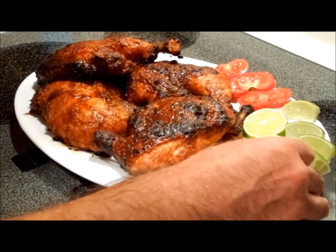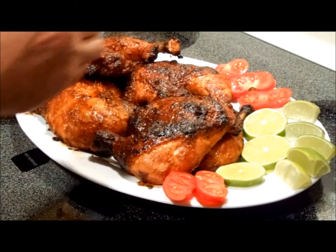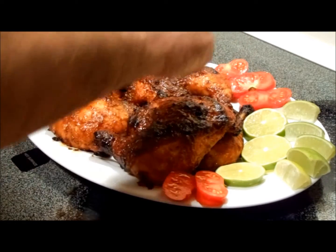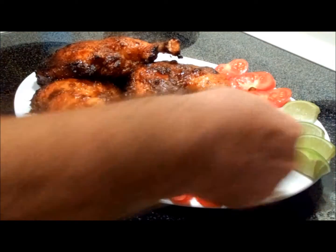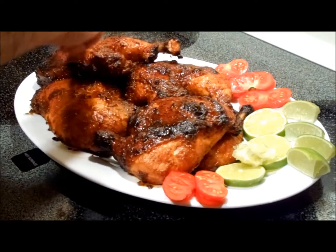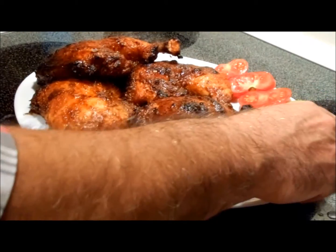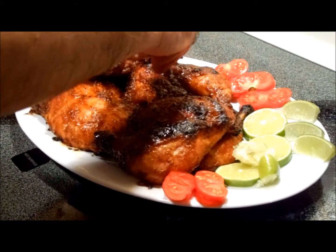So how do you serve this? Just like this — you take some lime juice, squeeze it fresh over the chicken just like so, get a couple pieces of lime, and serve it. What a feast!